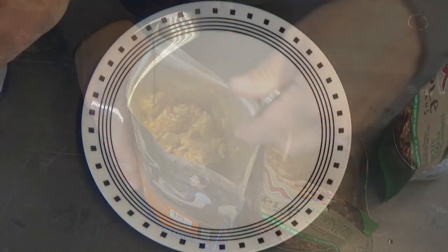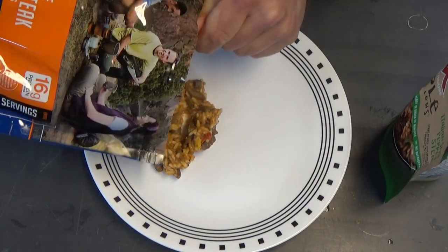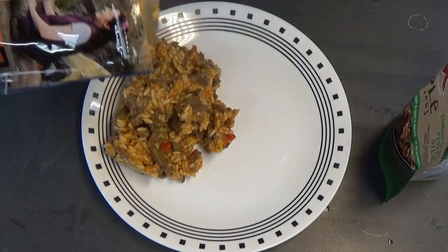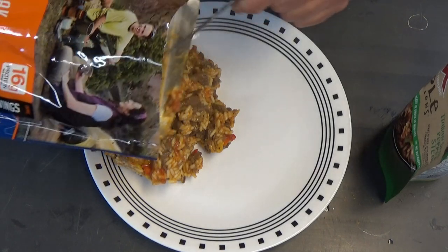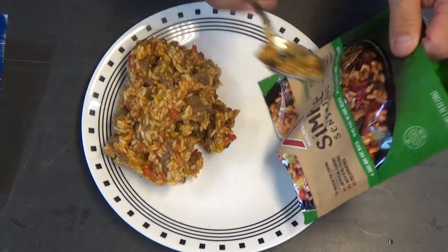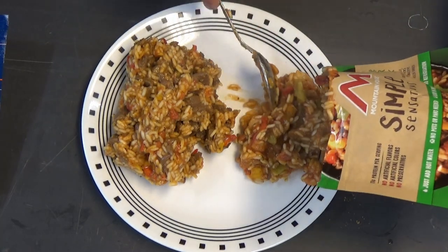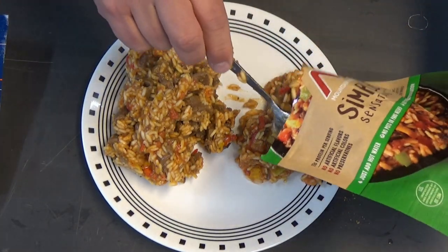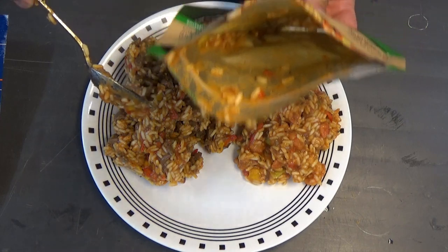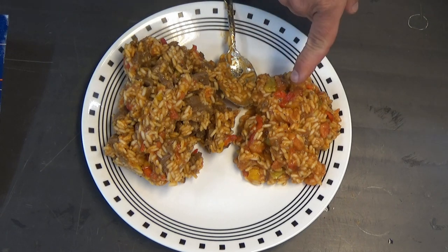Let's go ahead and get the regular Mountain House camp style package out onto the plate here, and that is a pretty good portion of food right there. There is a ton of beef in there — I'm actually pretty surprised. Usually Mountain House is a little skimpy on the beef. And then here's the Simple Sensations. That is really a lot less. I basically got all the stuff out of the bag, and that is a pretty puny portion. I would be pissed if I paid five bucks for that.